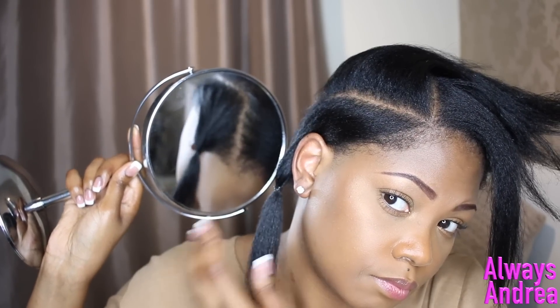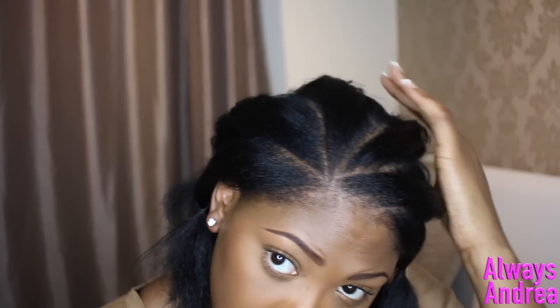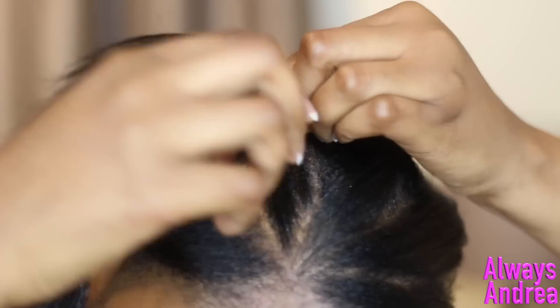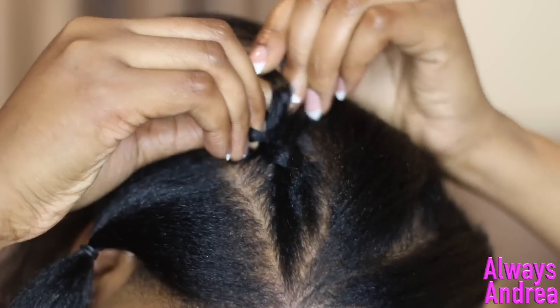I use a mirror to check what the back looks like. I decided to go ahead and section my hair off for all of the braids. It's totally up to you if you want to do this, but I decided to quickly braid all the sections of hair just to hold them better.